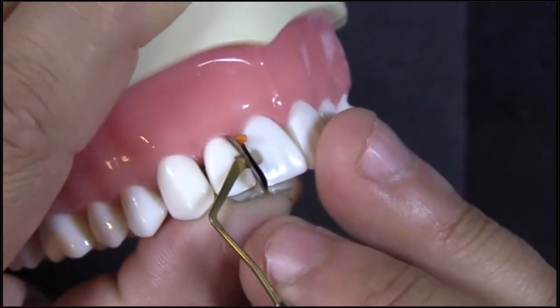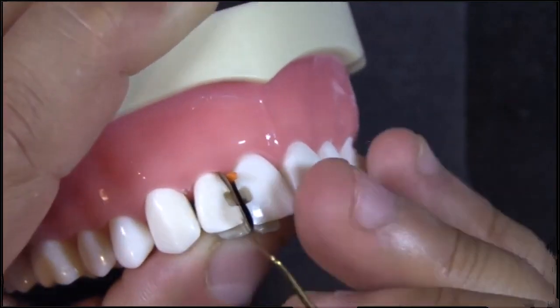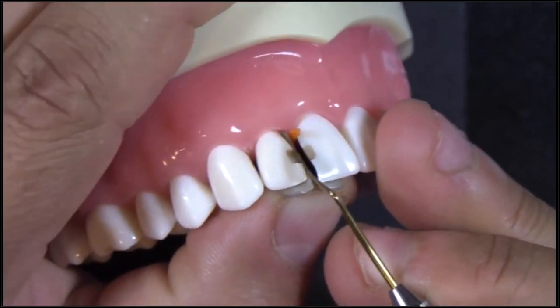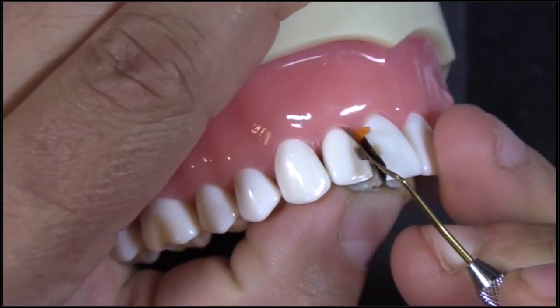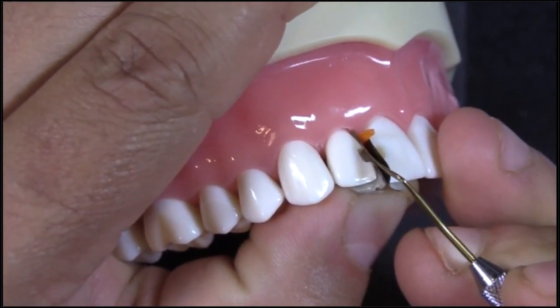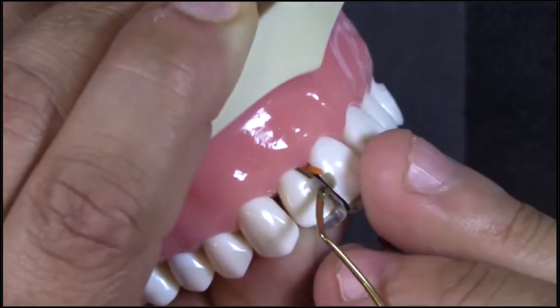What I don't like about that is it can leave an irregular line angle. What I like to do is called setting my line angle, where I take a flat instrument and just slightly fold it to match my line angle. When I do that, I'll have my assistant cure that restoration, and I can remove a little bit of excess if I have it.